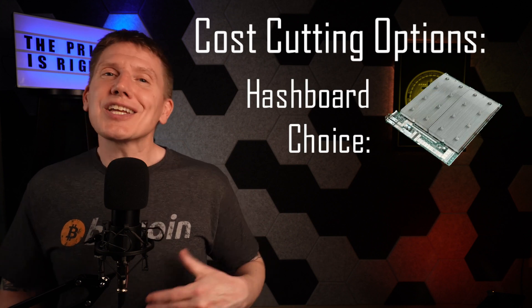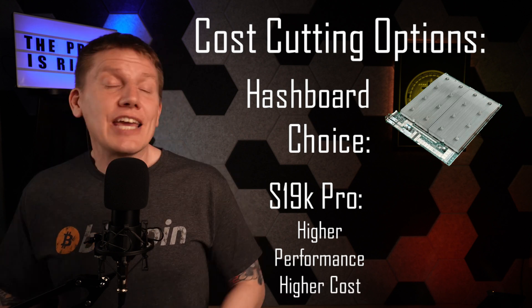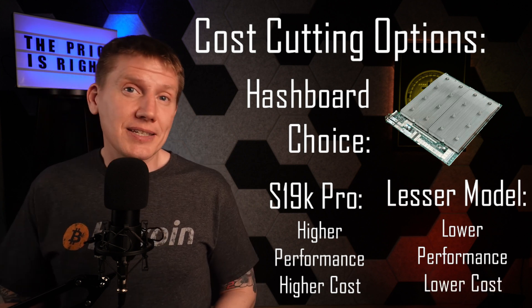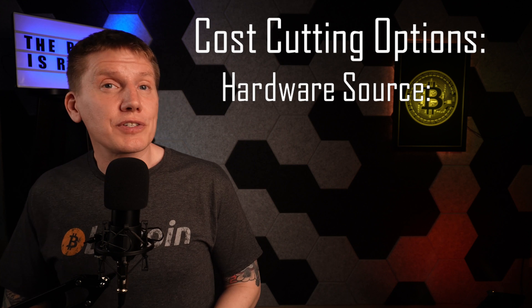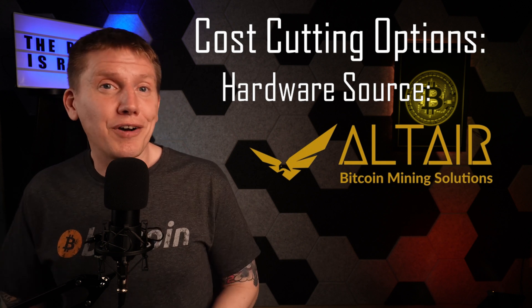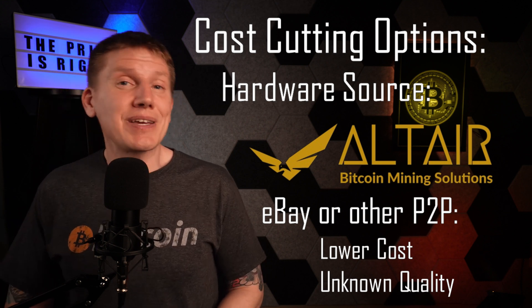There are a few things you can do to bring the cost down even more. I went with an S19K Pro hash board — it's fairly new, higher performance, and a little more expensive. If an older, less efficient hash board was used instead, that cost could be reduced by as much as 50%, though that would affect miner performance, so you'd have to balance cost and performance. Also, although I recommend buying hardware from reputable dealers such as Altair Bitcoin Mining Solutions, you could buy hardware off eBay or other peer-to-peer websites where you might get a great deal, but be warned there's some risk in that you don't have a solid company standing behind what you're buying.